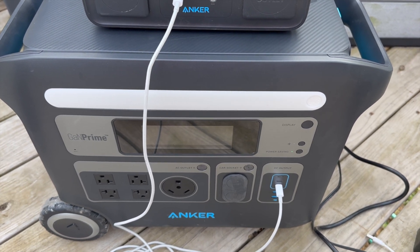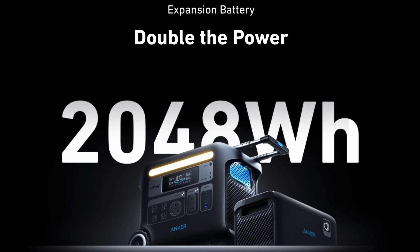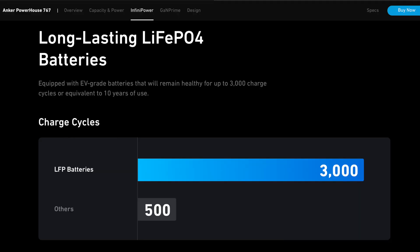I was so happy to test this and share it with you guys. I don't have the expandable battery, but by adding it to the setup you go from 2,048 watt-hours to 4,096 watt-hours. Both use LiFePO4 batteries. A lot of competitor power stations still use old-style batteries that get around 500 charge cycles before slowing down, while LiFePO4 holds up to 3,000 charges — that's using it almost every day for 10 years.